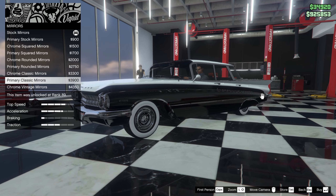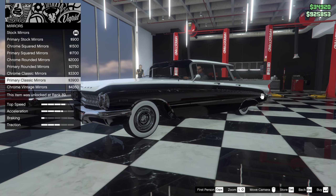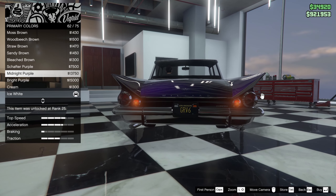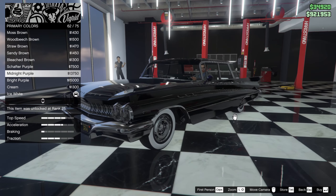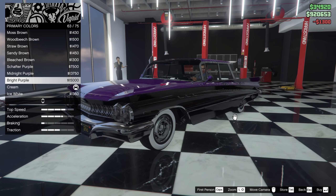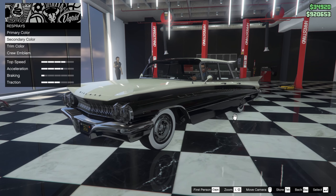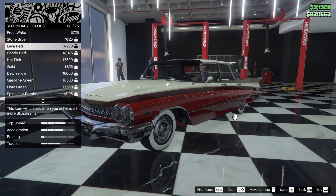Mirrors — we'll go with primary classic mirrors. Plate: custom, one red, light blue stripe. For the main color I'll put it in cream, or maybe sandy brown — yeah I think cream is better. The secondary color will be a very dark red.